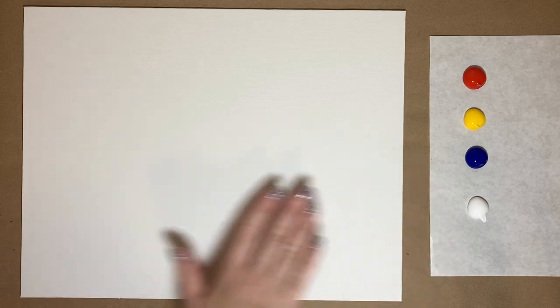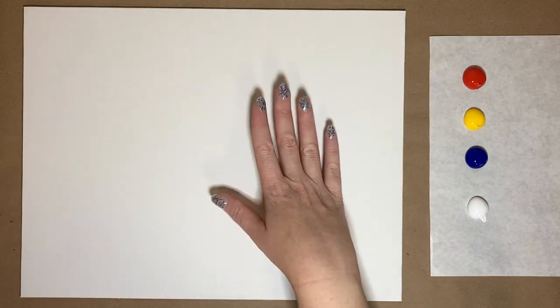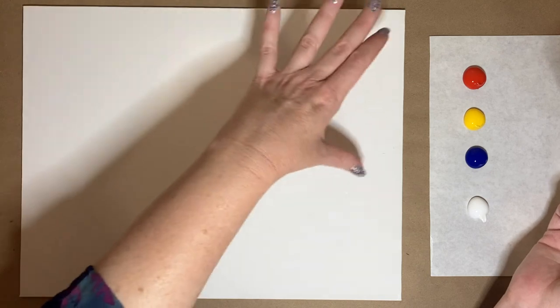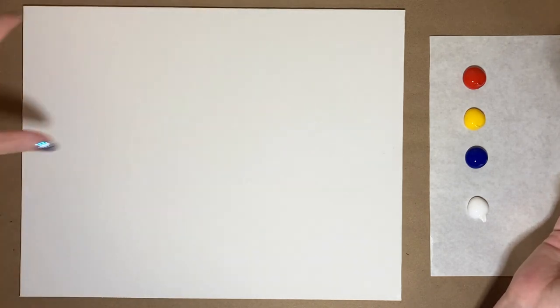Let's go ahead and jump in with the background. We're going to do a little background with a table and a wall, then let it dry and come back to add our cup of coffee and our words. We'll start with our biggest brush. The colors I have for the background are my primary colors and white — red, yellow, blue, and white — and I'm going to do an orange table and a purple background.